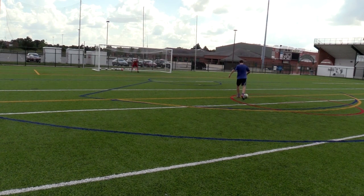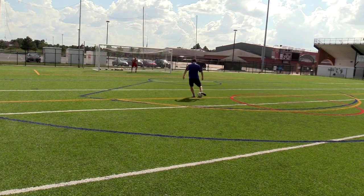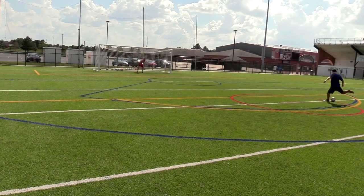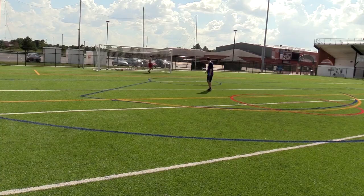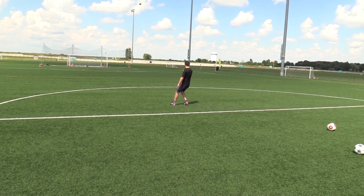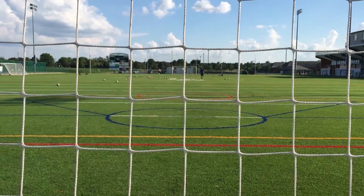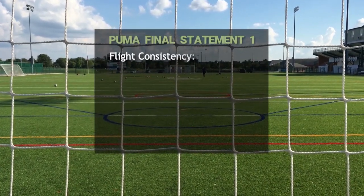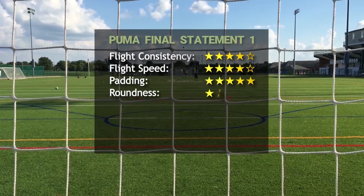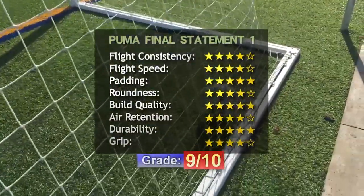The padding is not too soft but not too hard either — definitely harder than the Mitre Delta Legend. The trajectory of shots seemed very similar to other FIFA Pro match balls. Overall it's a round and responsive ball and I really enjoyed using it. The only concern is that it feels a bit heavy — not as light as the Adidas Finale or Telstar, but not as heavy as the Mitre Delta Legend. In conclusion, this is a great option if you want something different with a cool looking ball. Puma has improved a lot from the last generation of match balls.